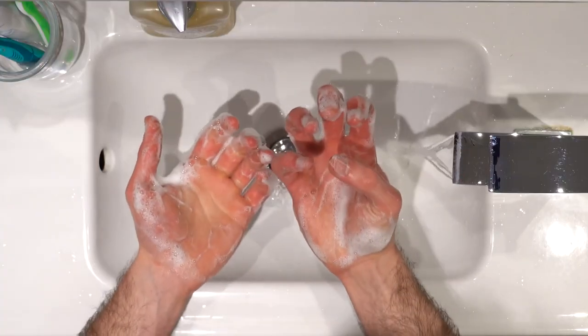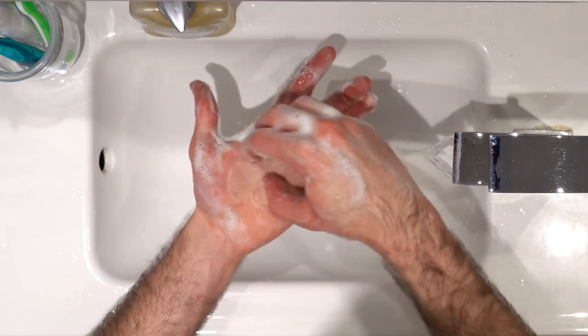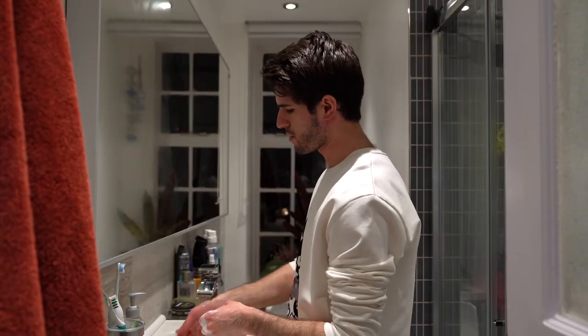Finally, to clean the fingers, bring them into a claw shape, place them on your palm, and move rotationally. Do the same on the other side. Then rinse off your hands.